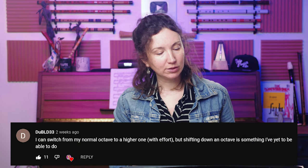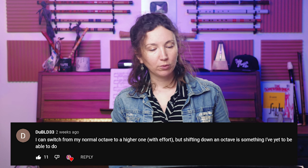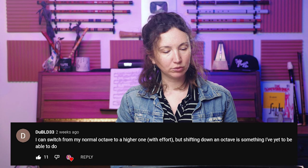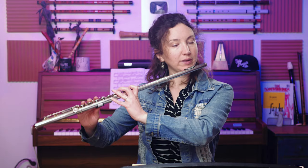Second question: the person can switch from their normal octave to a higher one with effort, but shifting down an octave is something they've yet to be able to do. You can work on scales — pick a scale for that week and transform it into an octave scale, adding an exercise to your routine. For example, if you're playing a G major scale, do it jumping octaves.